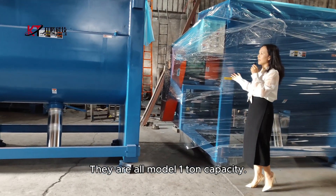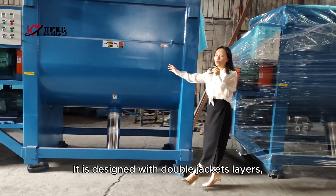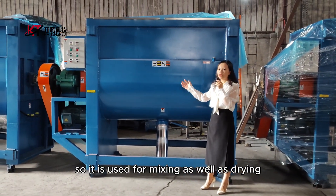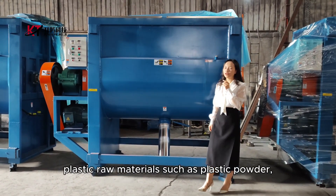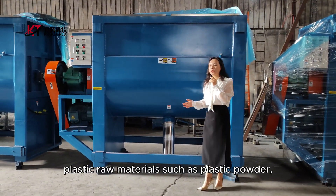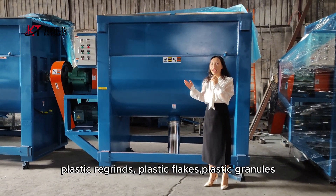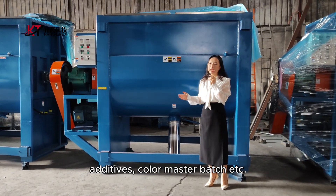They are all 1-ton capacity. The machine is designed with a double jacket layer, so it is used for mixing as well as drying plastic raw materials, such as plastic powder, plastic pellets, plastic flakes, additives, color master batch, etc.